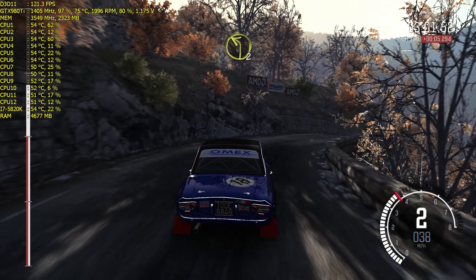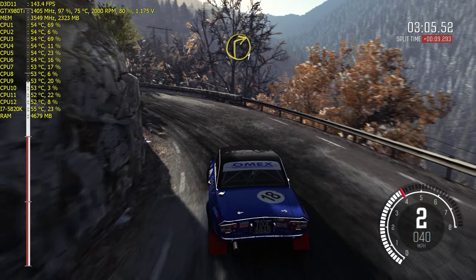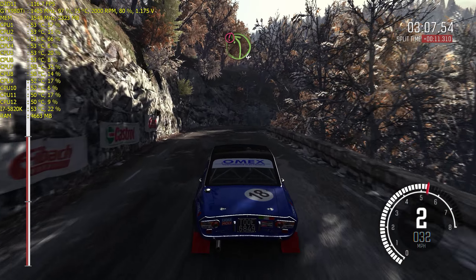And right 4 half long, into caution right 3 long over crest. Into left 3 opens, and hairpin left.